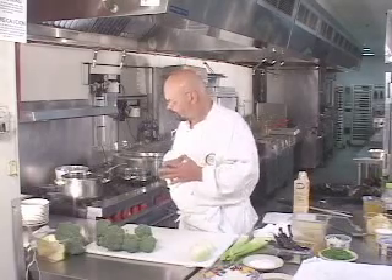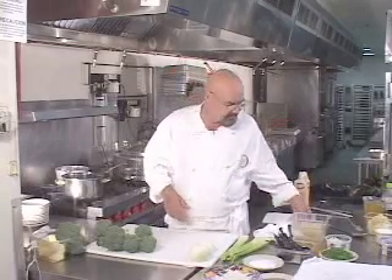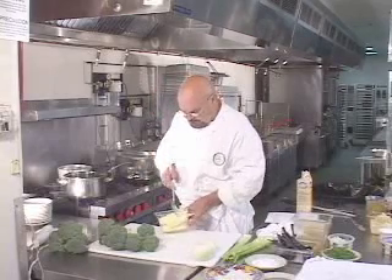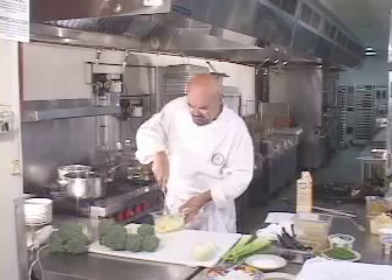We're going to begin by putting a little bit of whole unsalted butter into a soup pan. We have a little gallon-and-a-half pan here, and we're going to put a little bit of butter in there.